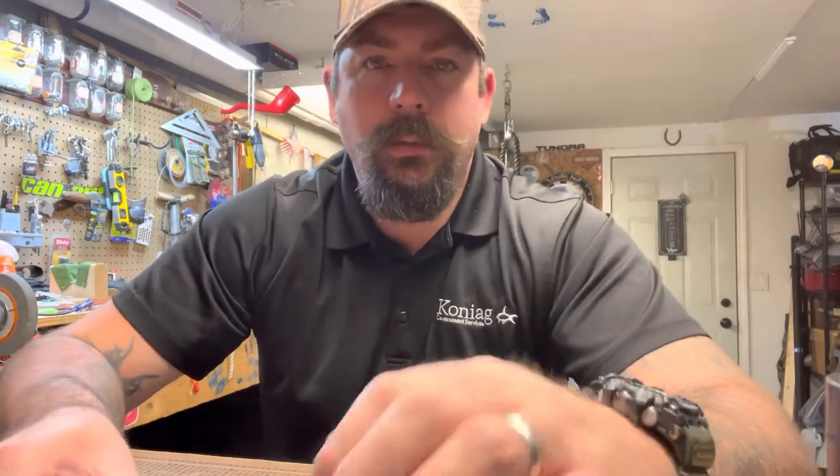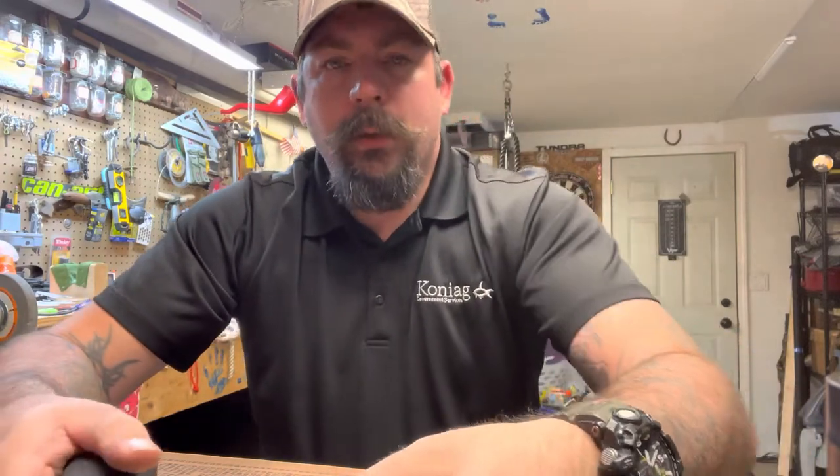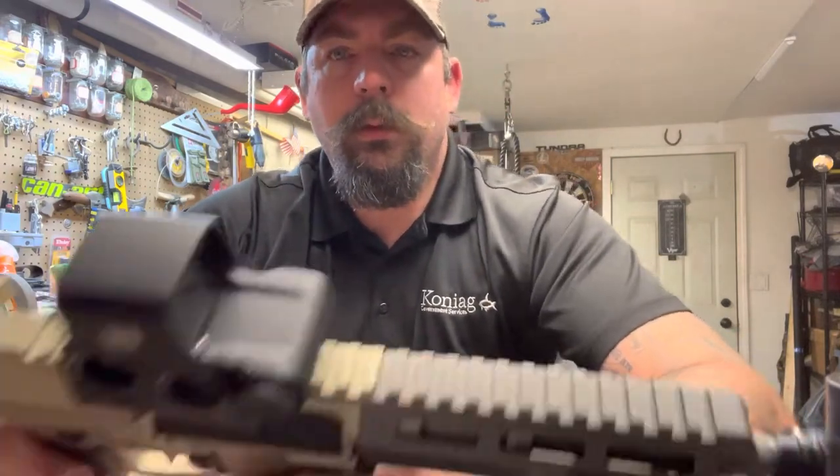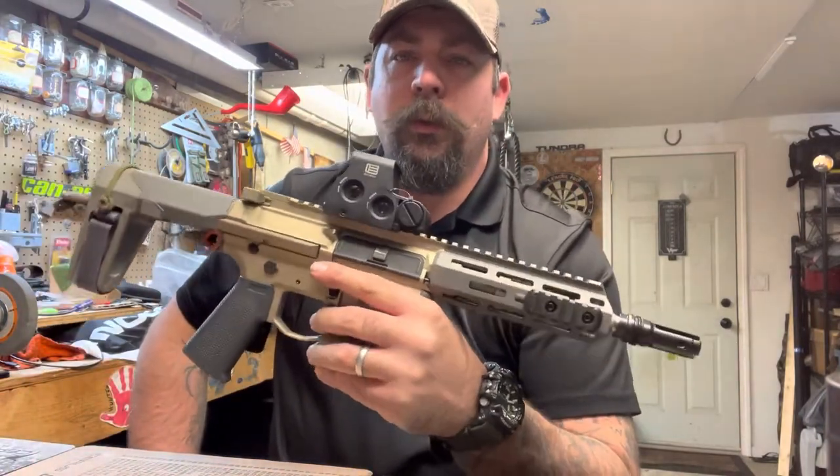Hey, what's up guys, this is Burning. Thanks for tuning in. Down in the doghouse tonight — don't know why or what I did, but anyways, while I was down here I figured I'd do a quick video on the Honey Badger. I know a couple of you guys wanted a quick review on it.